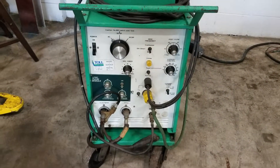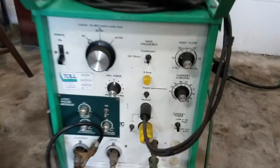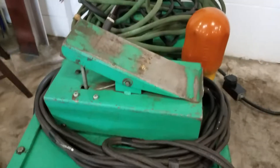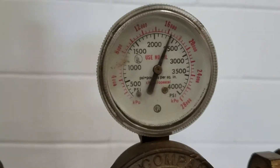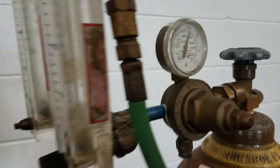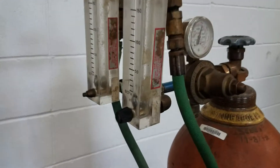You've got argon in, you've got a gas pedal here. There's just under 2,500 PSI in the tank. You've also got dual argon so you can purge — there's a purge hose on there if you're doing stainless steel tubing and you want to purge the inside.